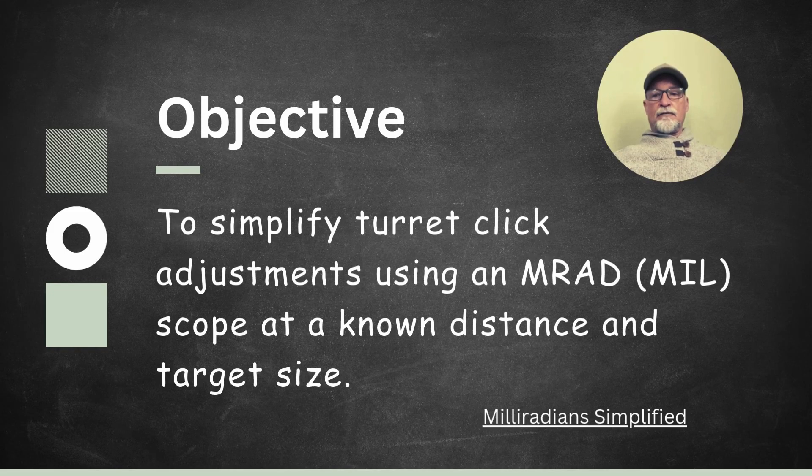Hi everyone, my name is Tim, and before we begin, I want to let you know that this video lesson is a continuation of a previous lesson I did called Milleradian Simplified. Please go check it out if you haven't seen it. The objective of this video is to simplify turret click adjustments using an AMRAD mil scope at a known distance and target size.